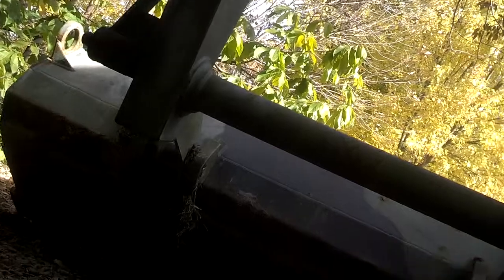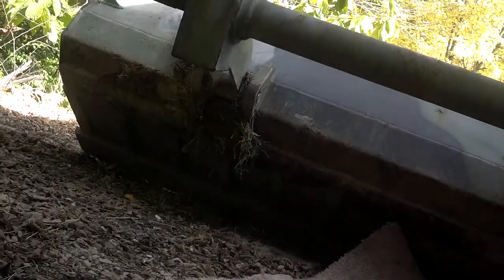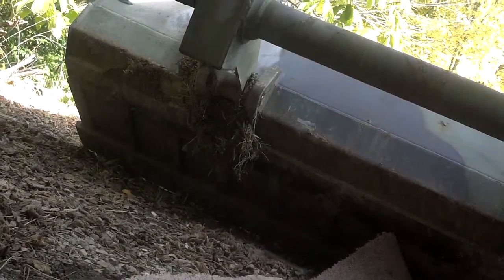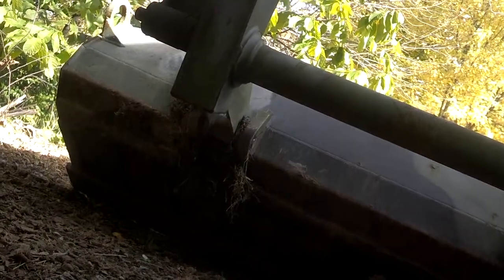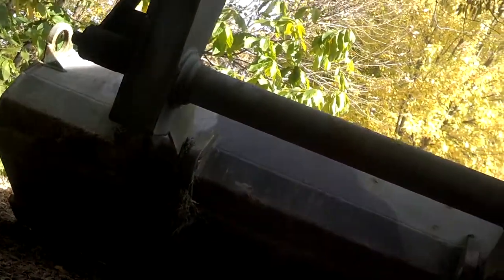Hey, what's happening guys. There's not a lot of videos on the FLU 419, so I figured I'd climb up under here because it's about time for an oil change and differential change. I figured I'd point out a few things that I've learned along the way — one being just an outstanding skid plate, I love that.